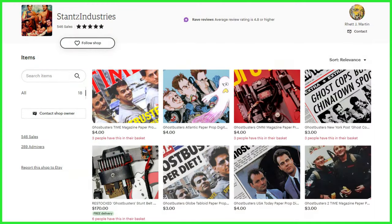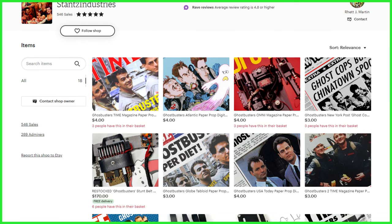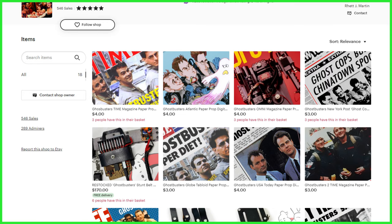And if you'd like to take your Ghostbusters costume or cosplay to that next level, be sure to check out Stance Industries over on Etsy. We've got that direct shop link down below in this video's description. And with that said, that's all I've got for you for this one. As always, subscribe. If you'd like to join up with Ghostbusters News, check out our Patreon page — a link to that is also down below, and we'll see you right back here next time.